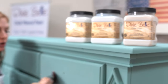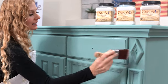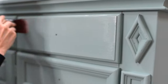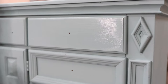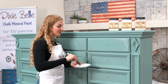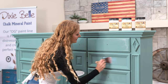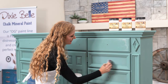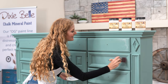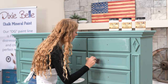So this is a matte, no-shine finish as you can see, and you're really going to notice the difference when I show you the satin and the gloss. This is my favorite clear coat — satin. It has a milky white consistency; again, do very thin layers, up to three layers, one hour in between.